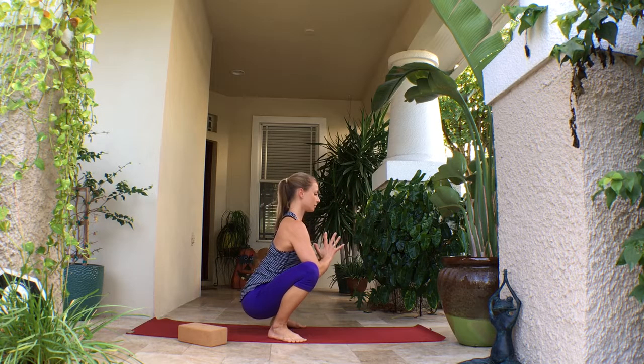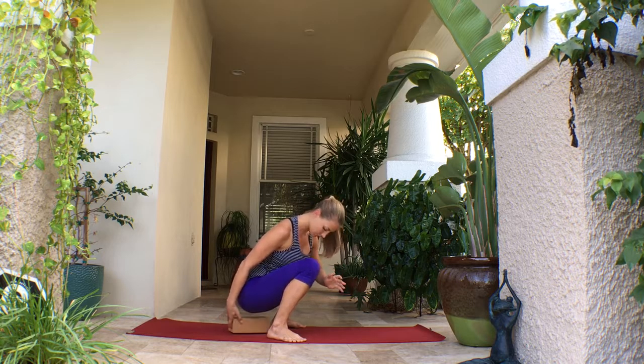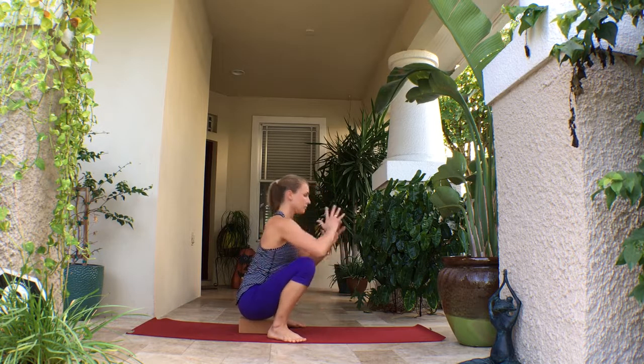Then you're going to take the hips towards the earth, coming into malasana or yogi squat. Press the elbows into the inner thighs, pressing the hands together, really using that strength to open up the legs. You want the spine nice and long for this, reaching the crown of the head upward.